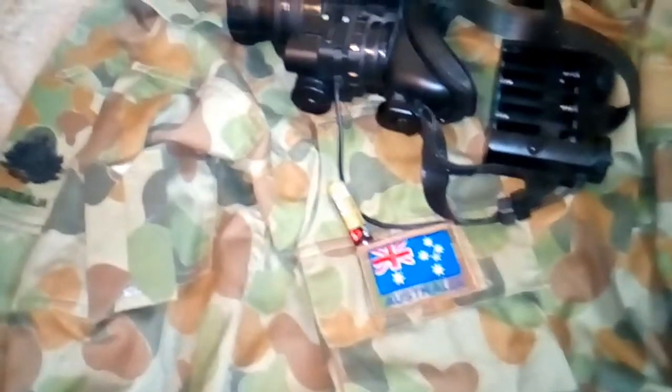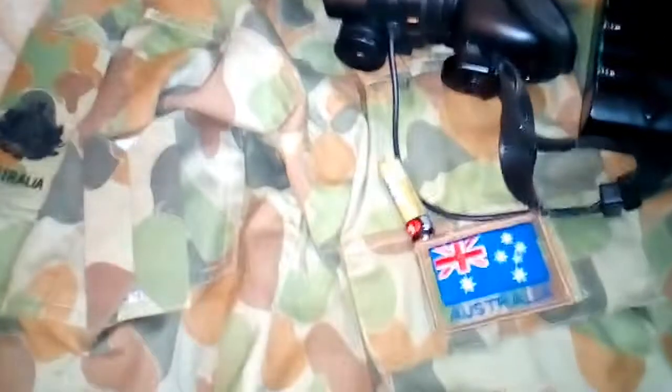I'll do a few videos on my Ford laser as well — a few videos on that. And I'll do some stuff on going out bush as well. Well, here we go.